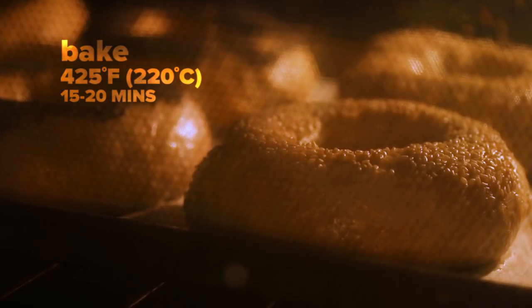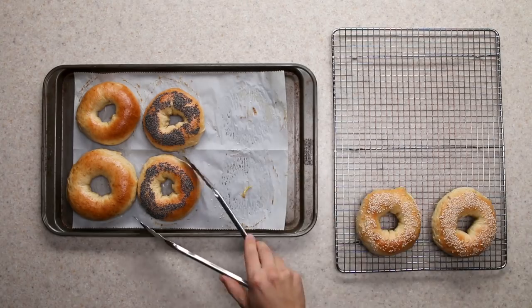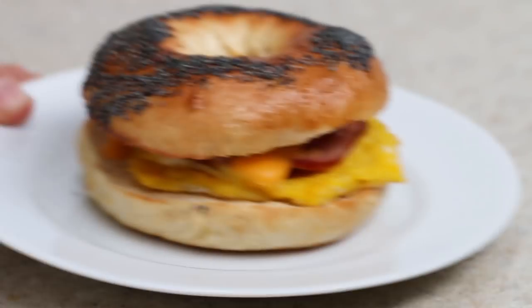And that's it — you've made bagels. They're best if you eat them right away. Within a day they'll get pretty stale. It's a lot of work, but if everything goes right, I promise you'll be proud of the bagels you've made.